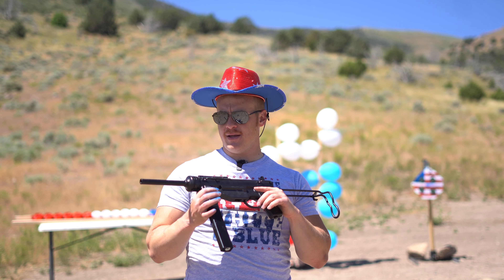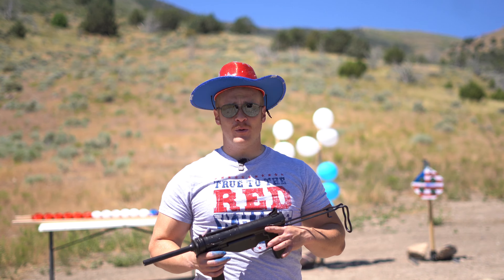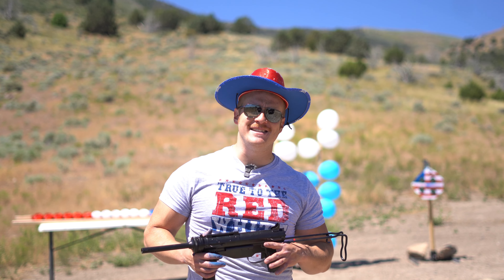This hat is totally ridiculous — it's like six bucks at Walmart, but it does light up. I don't know if you can see that in the sun but it's blinking. You like the stash too? It's just for you guys, you're welcome.